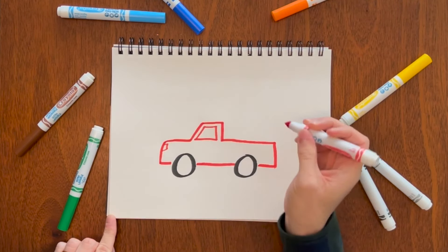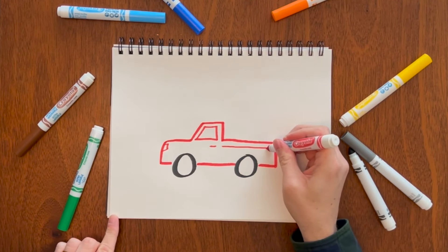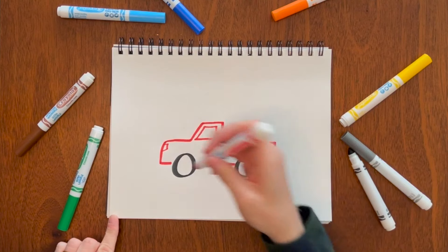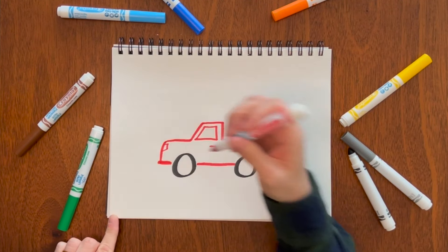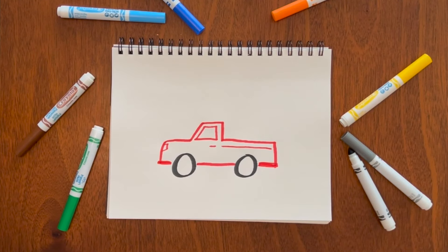You can add a light, a door handle, and maybe a little design. You can even add some bumpers as well. There you go — a pickup truck.